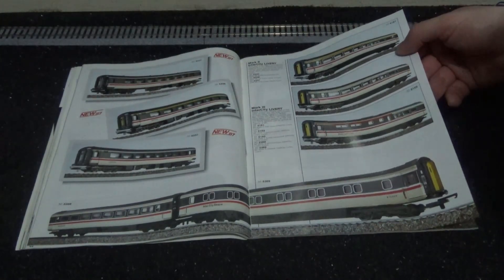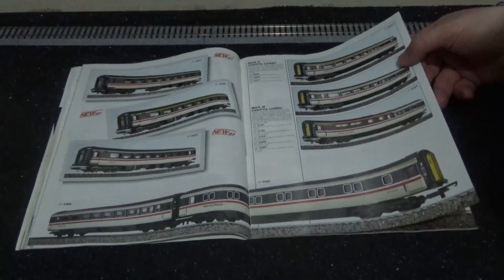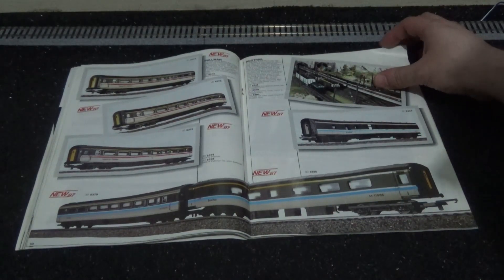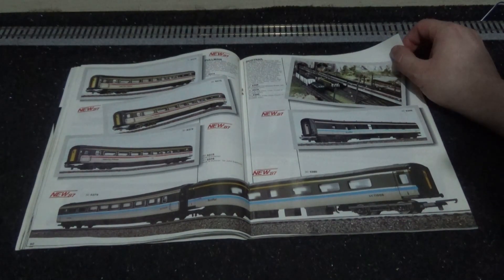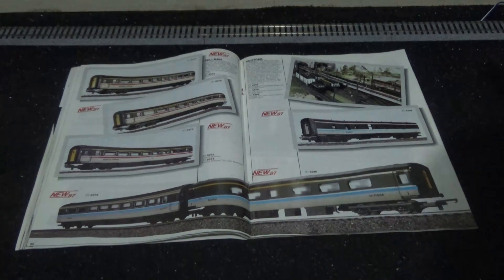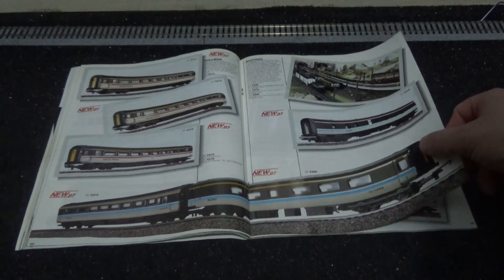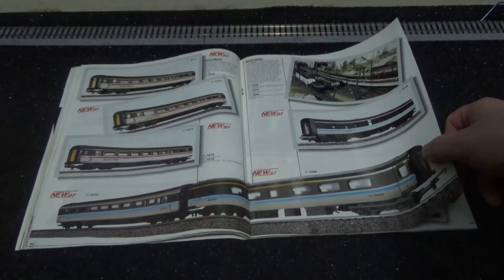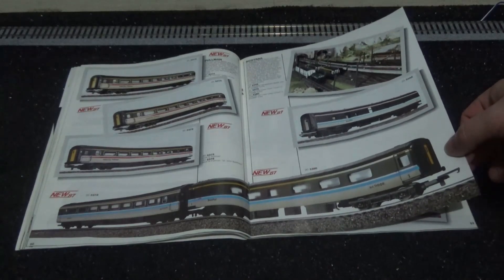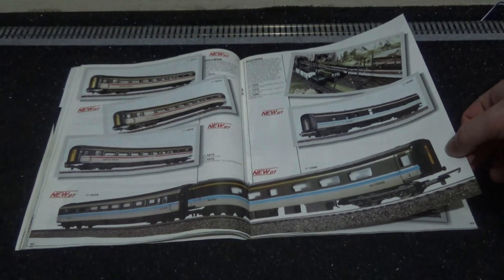The Mark Threes are not new — they're from 1986, the same year I got my train set. Intercity Pullman coaches would be used with a Class 87 or Class 86, running from Manchester down to London Euston.